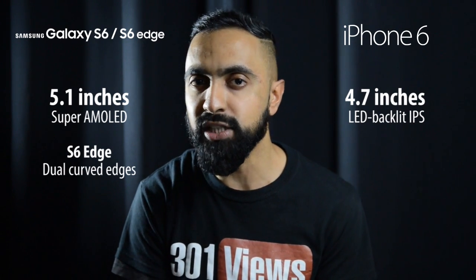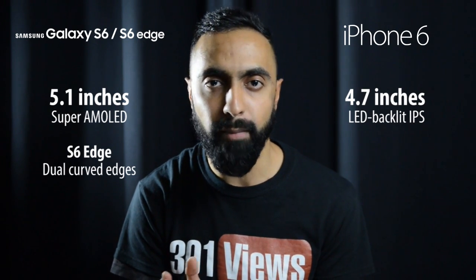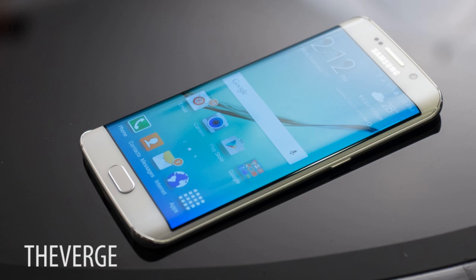The S6 Edge has dual curves on both sides, which makes it quite unique in terms of design as well as some of the features which we'll be talking about a little bit later.